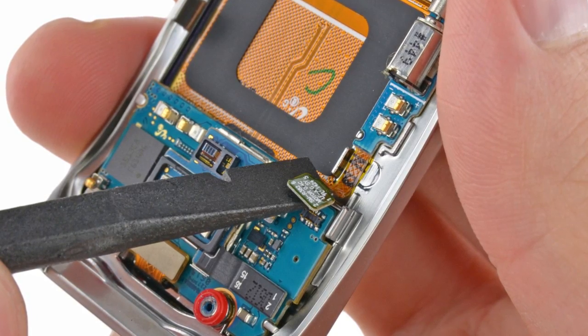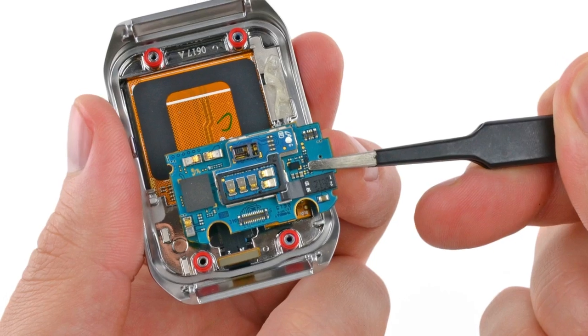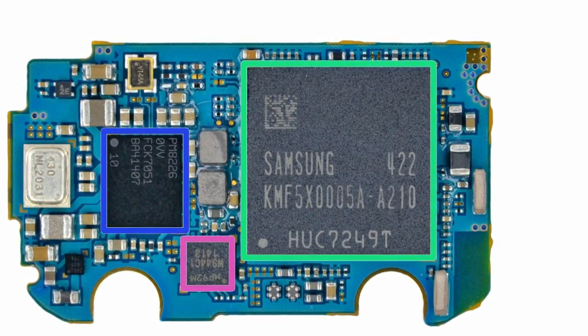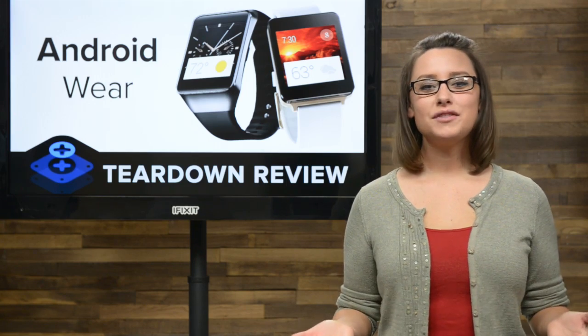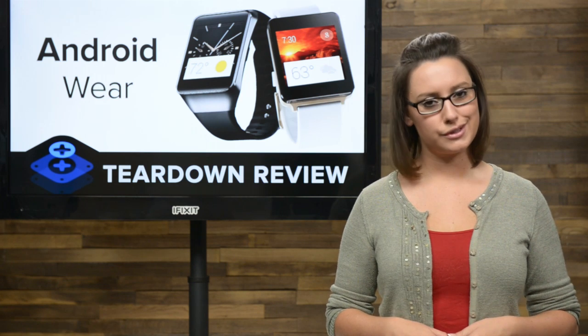With just a couple of cables easily disconnected and the vibrator removed, we're finally able to release the motherboard. On board you'll find Samsung-made DRAM — all 512 megabytes of it — and layered beneath that is the Qualcomm system-on-a-chip. Lastly, we're left with a few thermal pads, a touchscreen controller, and a fused display.